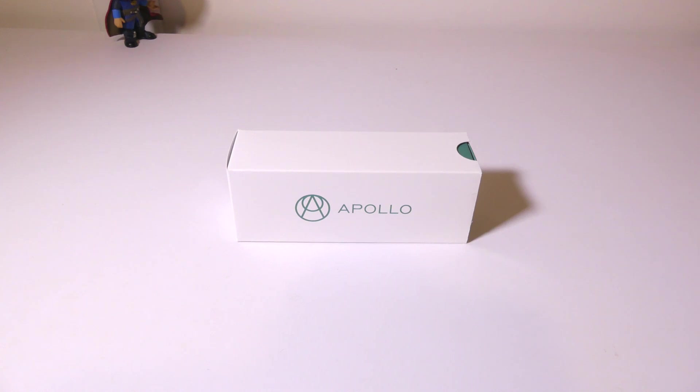Hey everybody, it's Luke over at Galaxy Tech Review and today I've got a product from Apollo. This is the Apollo Neuro Wearable, and this wearable is geared towards improving your sleep, relaxation, focus, meditation, energy, and recovery via using tactile vibration.